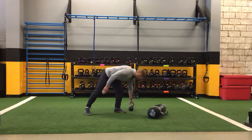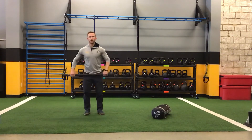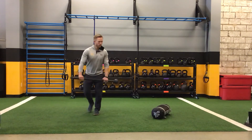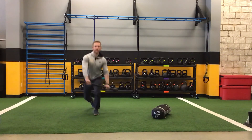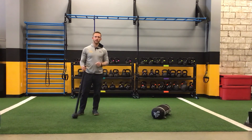You can do this with a steel mace as well. The heavy part of the steel mace will go towards the side that we're going to reach across. So heavy part to the left, I'm going to reach across to the left as I go. So that's the reverse lunge with sandbag or steel mace.